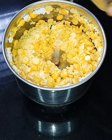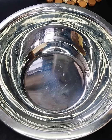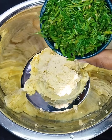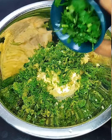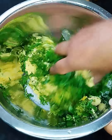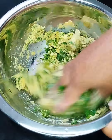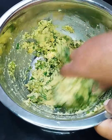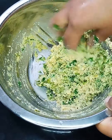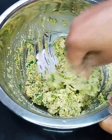Add 1 tablespoon of water and add 1 tablespoon of water. Add 1 bowl and add 1 cup of water. Add a small cup of cotton and mix it in a small cup of cotton. I am going to mix it in a small bowl.